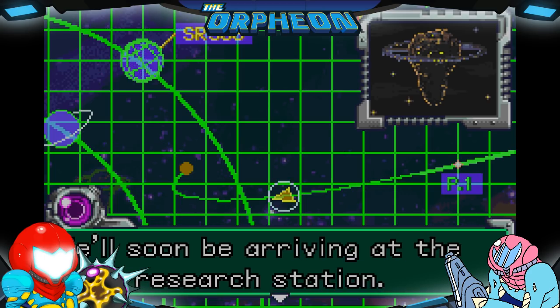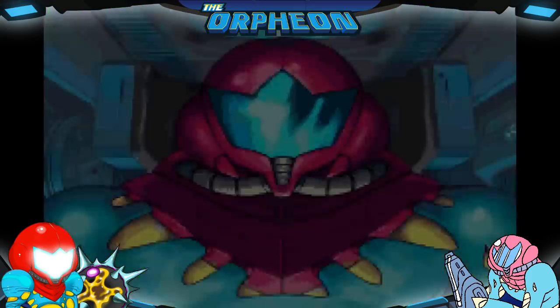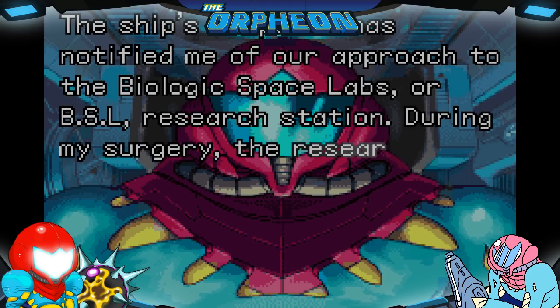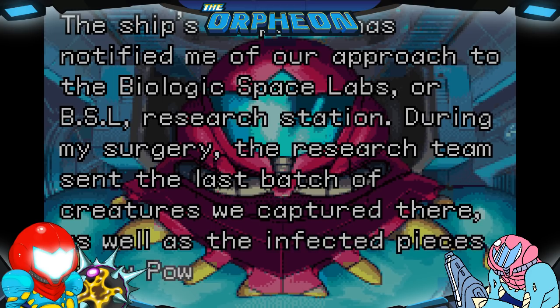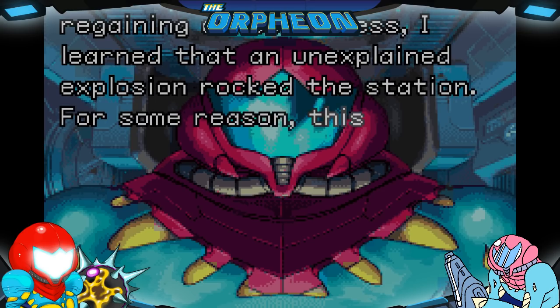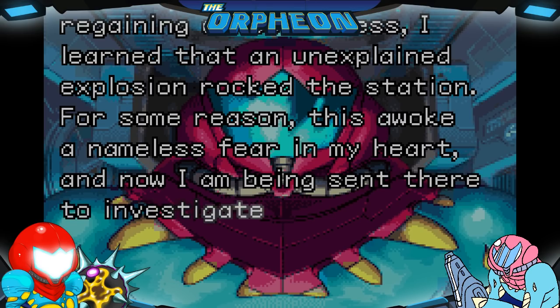Pondering this fact, I realize I owe the Metroid hatchling my life twice over. Here comes everybody's favorite AI — HAL 9000, I mean Adam Malkovich. The ship's computer has notified me of our approach to the Biological Space Labs, or bullshit laboratories, research station. During my surgery the research team sent the last batch of creatures there, as well as the infected pieces of my power suit. It almost feels like Samus is saying: 'I just got out of surgery, and you want me to do this now?' They're like, 'We got money.' She's like, 'Okay.'